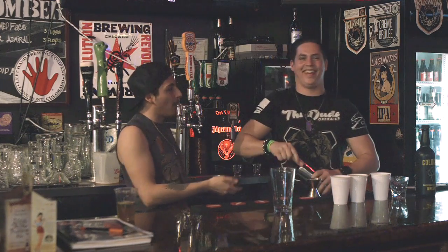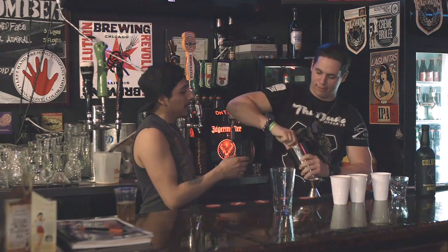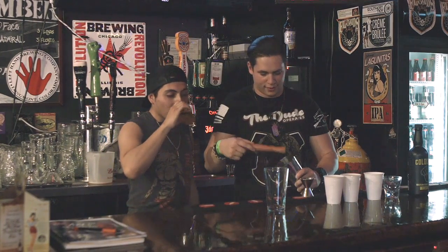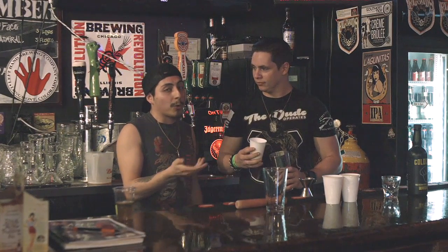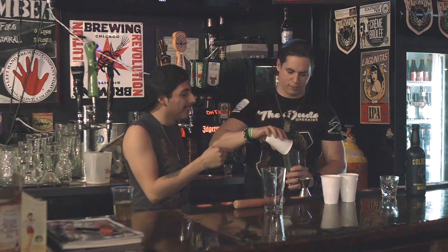But that looks pretty bad, so you're going to want to bring that up a little bit. You want to grind them up real good. Make sure you get all of it. And then now, you're going to want to get your ice — which for those of you that don't know, is frozen water. Add that in. Now we're going to take a shot of Jägermeister.